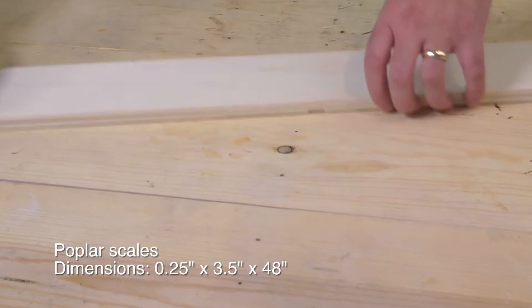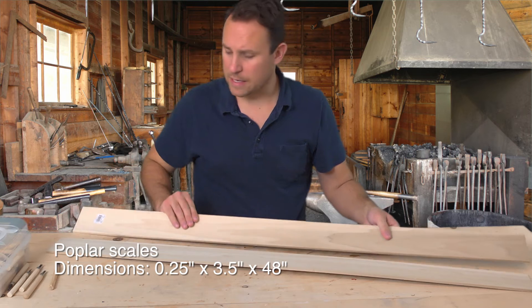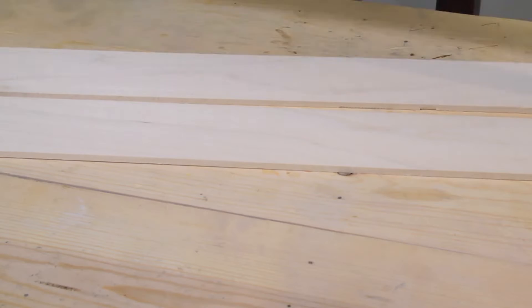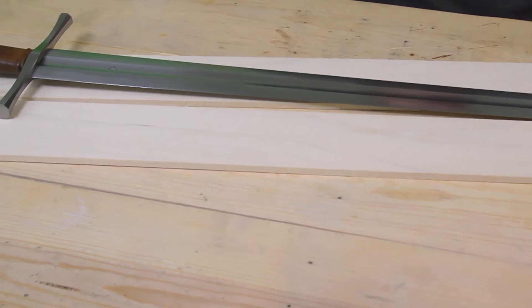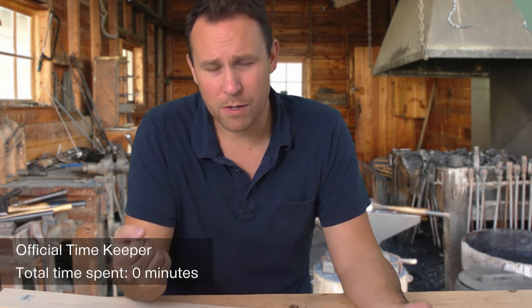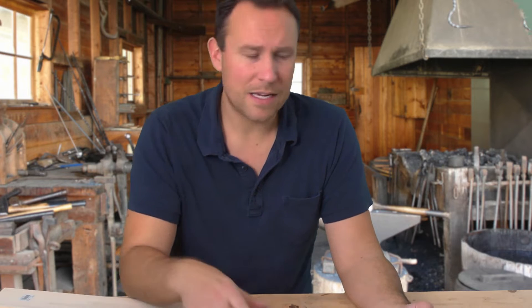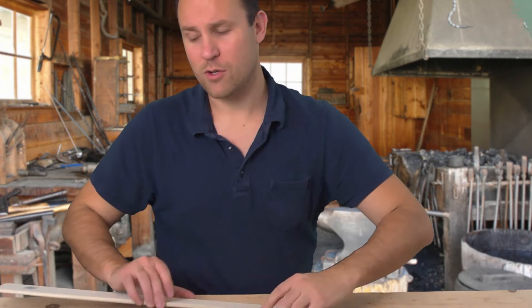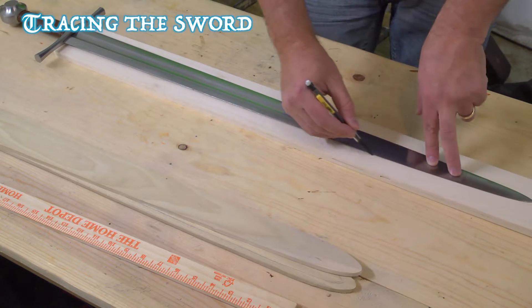We're going to start this project the same way we started the last one. We're starting with these two slats and we're going to be tracing the sword onto them and cutting them out. That's the easy part. I'm also going to include a timekeeper showing you how much time I've spent on each part of the project so you can see overall how long this is going to take. It's a common question. So we're going to trace the sword here.